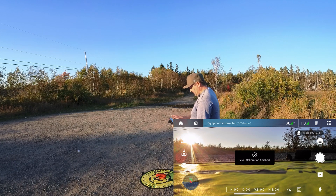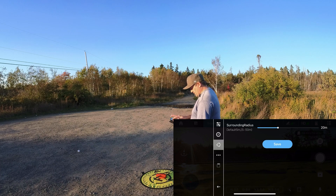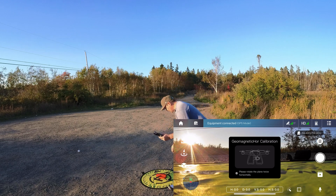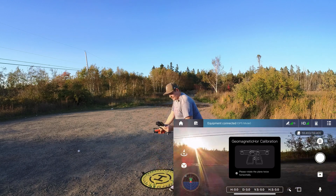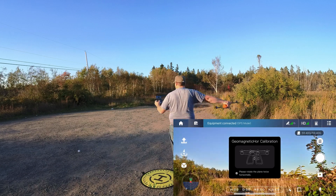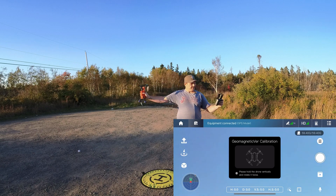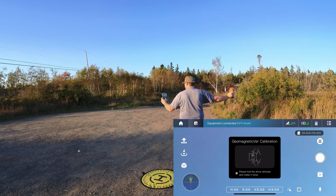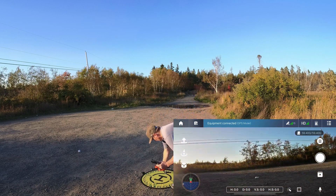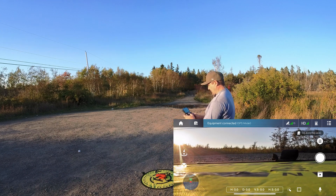Okay, calibration start - the horizontal. There we go, back in. And compass calibration. I've got Laura in the car - if you hear someone talking, that's who it is.